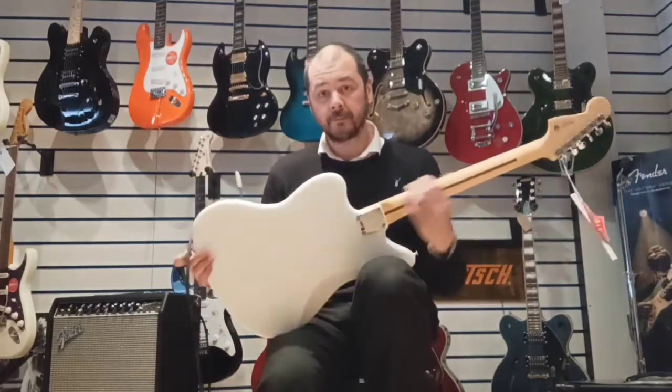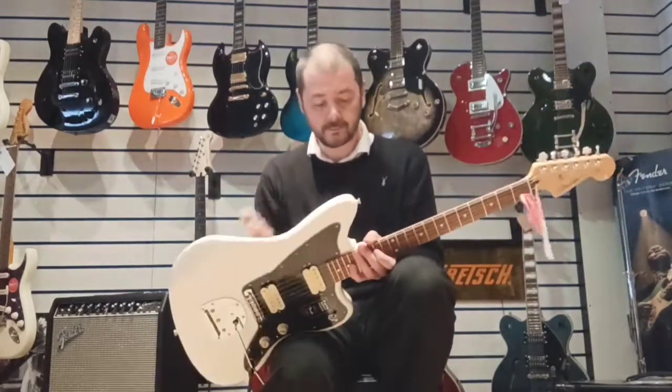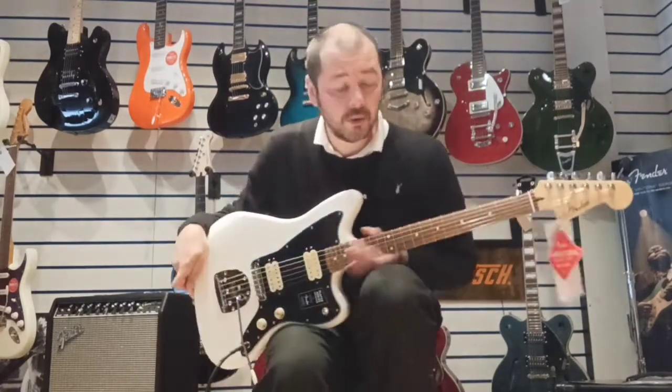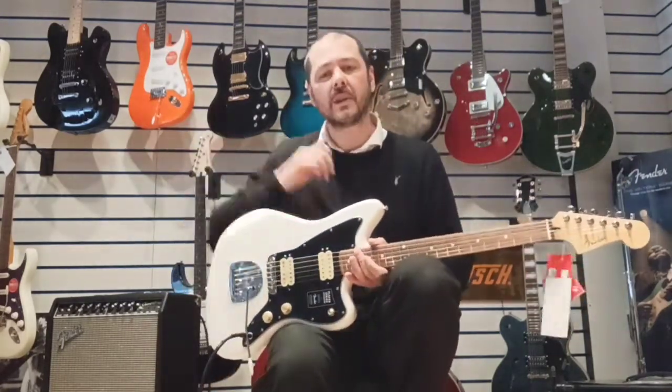It's an older body, like most Fenders are. And we've got this maple neck there — you see that? Very light coloured wood. That's maple. And then the fretboard is Pau Ferro, very similar to Rosewood.